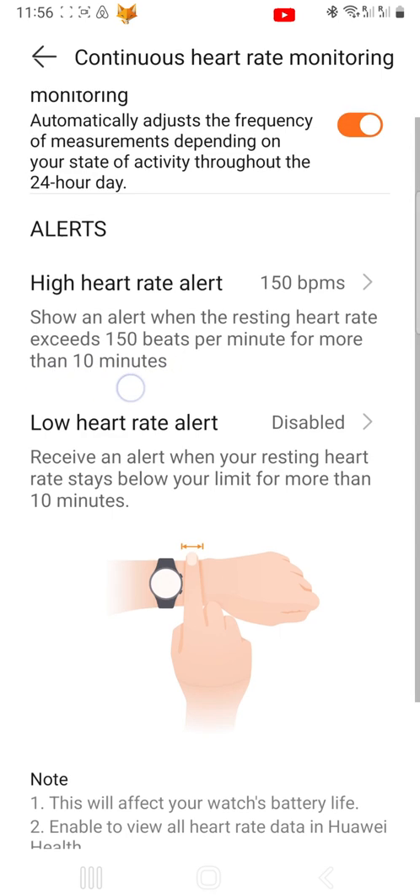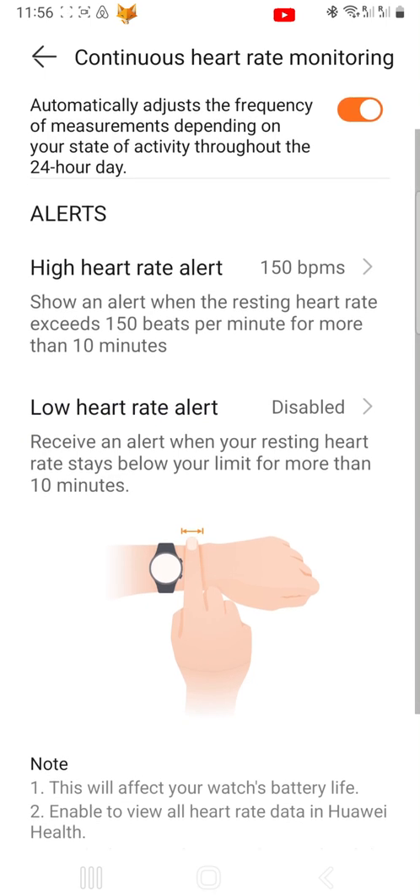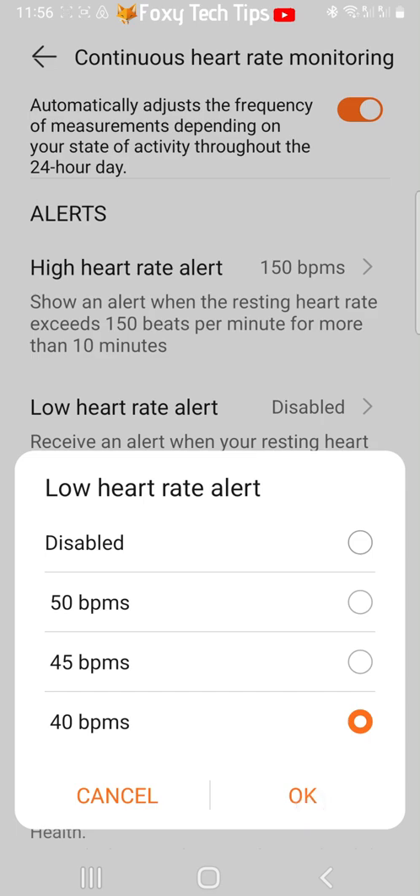To set a low heart rate alert, tap Low Heart Rate Alert. Then choose the beats per minute that you would like to be alerted to and tap OK. You will now be alerted when your resting heart rate stays below your chosen beats per minute for more than 10 minutes.